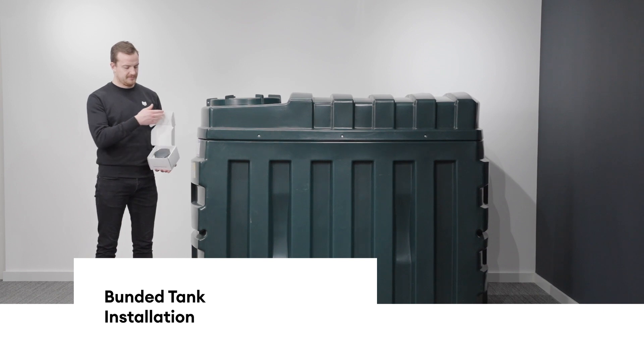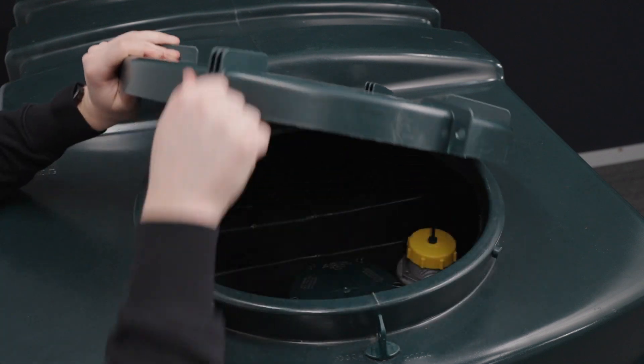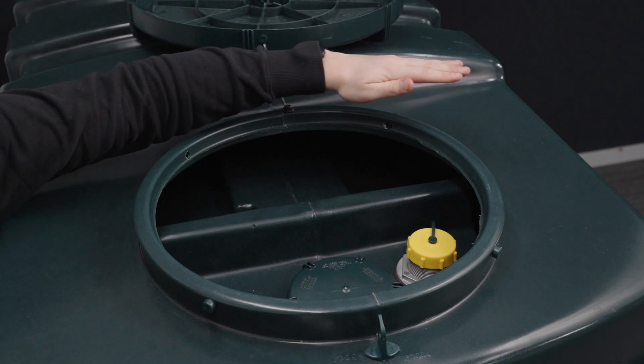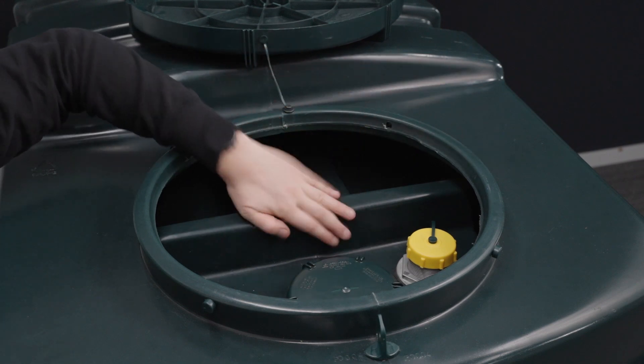In this video, we are going to show you how to mount your FOX radar on a bunded tank with the included adhesive mounting. Make sure your tank is bunded, simply meaning a tank within a tank. The outer tank acts as a failsafe in the event of a spillage and the fuel is stored in the inner tank.